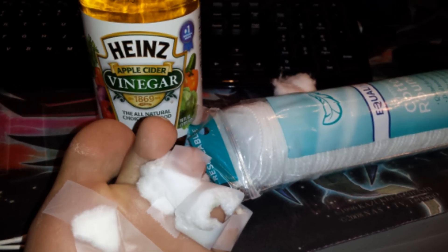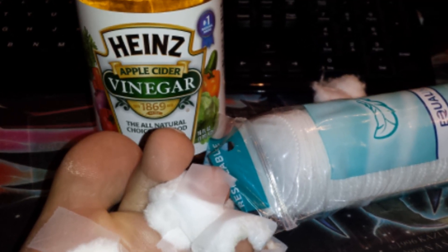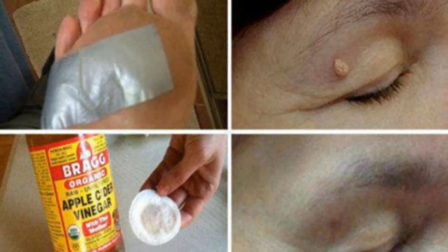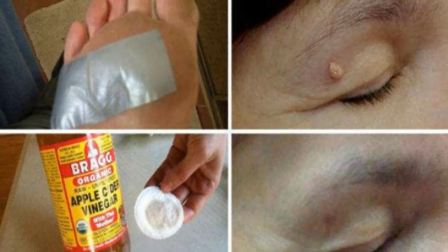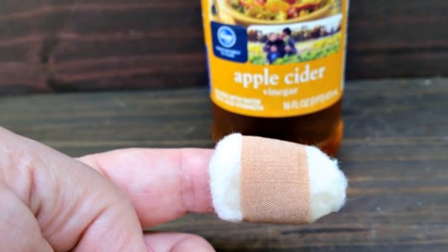Drain the excess vinegar and apply the cotton on the wart for a few moments, then let it dry. Repeat this procedure a couple of times a day, every day, until the wart turns dark. After five days or a week, it peels off the skin.